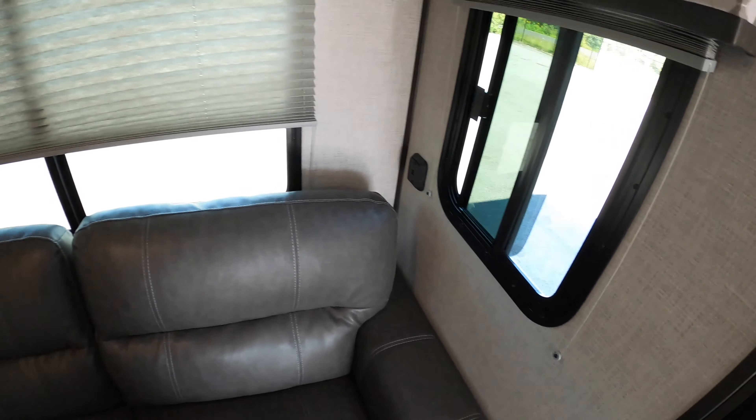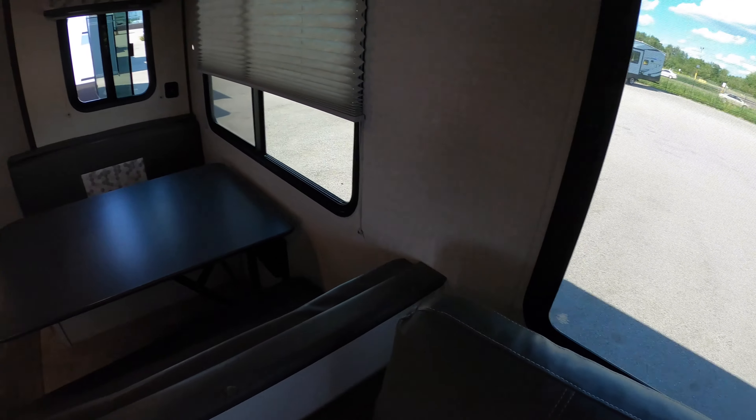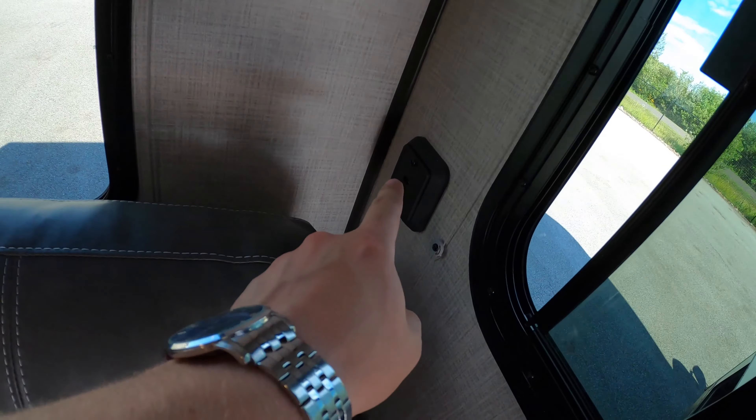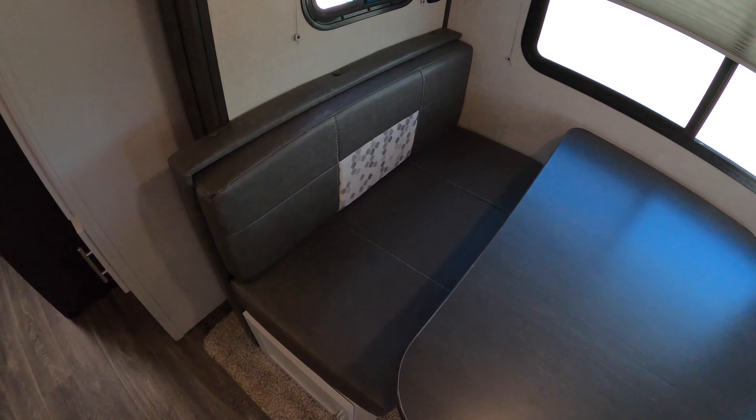There's a nice big fridge and freezer. When you turn around you've got your sofa, which is going to have a pull-out bed. There are really nice big windows here with a lot of ventilation and natural light in this area, and you've got USB ports right by the sofa.